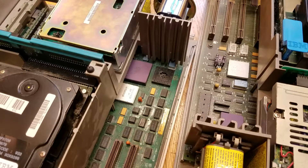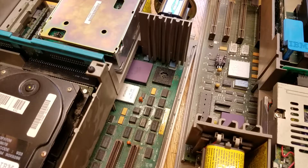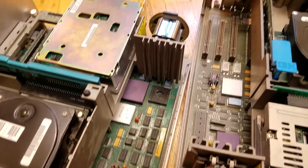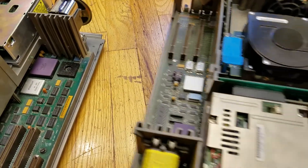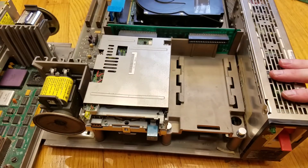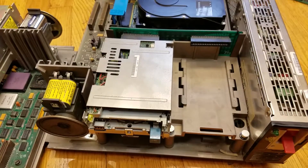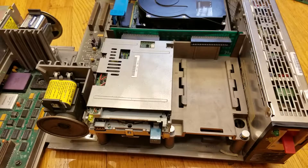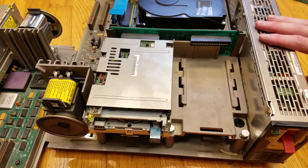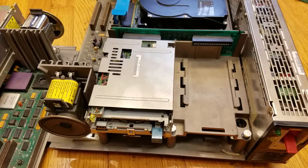The power supply in the Model 50 is rated at 94 watts, which is very low compared to power supplies in computers today. The Model 70 is rated at 130 watts. This is the power supply along the side here. The Model 50 power supply has an edge connector at the bottom, and the motherboard simply plugs into that edge connector — there are no wires going from the power supply to plugs on the motherboard. So the Model 50 is 94 watts while the Model 70 is 130 watts, and both are pretty small compared to computers today.